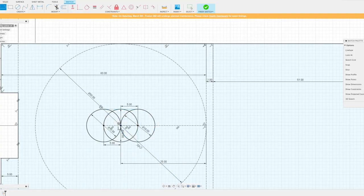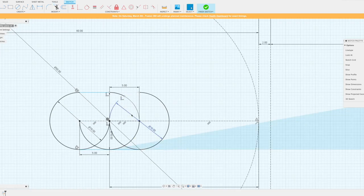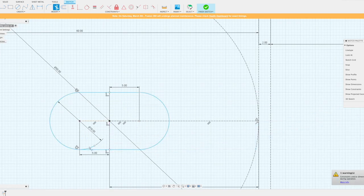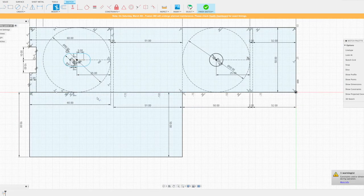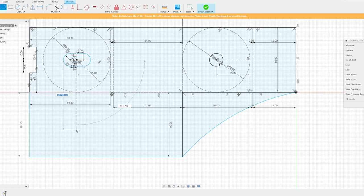The center hole is my desired position, but I've created a slot so I can move the wheel back and forth to adjust it. And if I need to service it, I can back the wheel away without having to take the whole carriage back down. I'm adding my second wheel now.